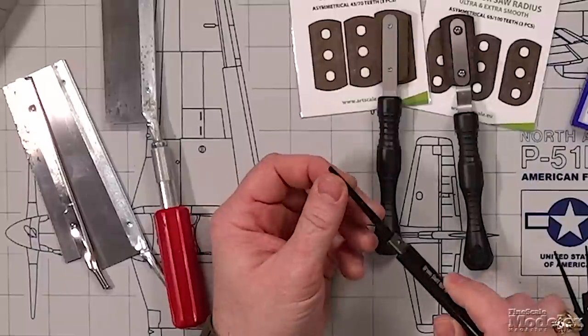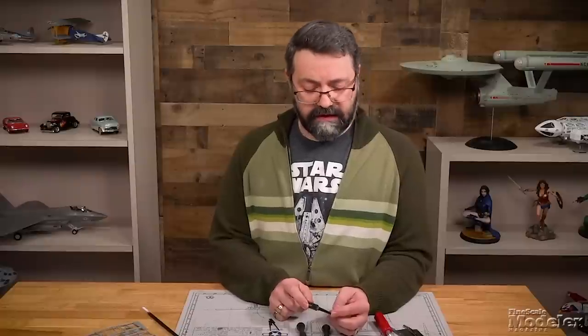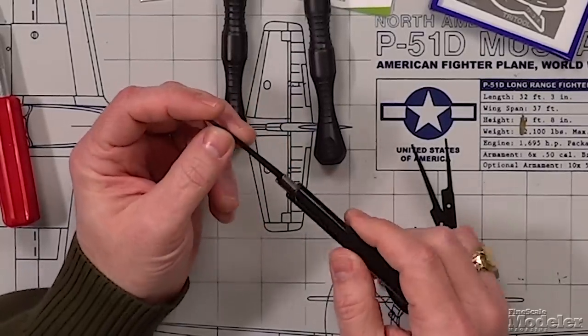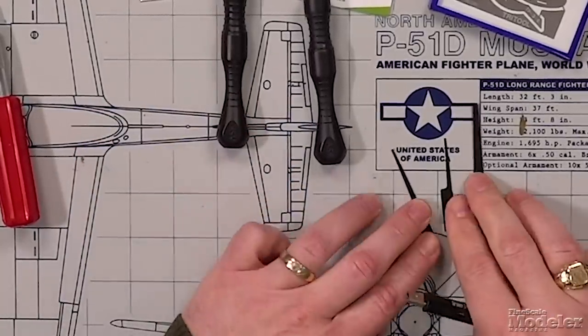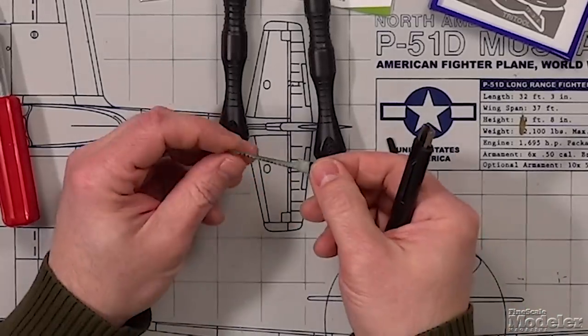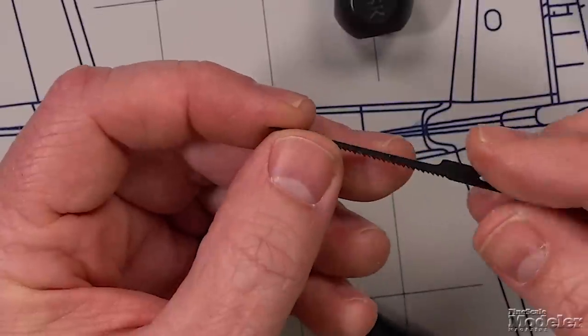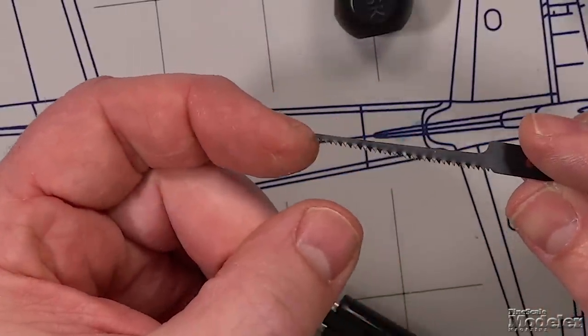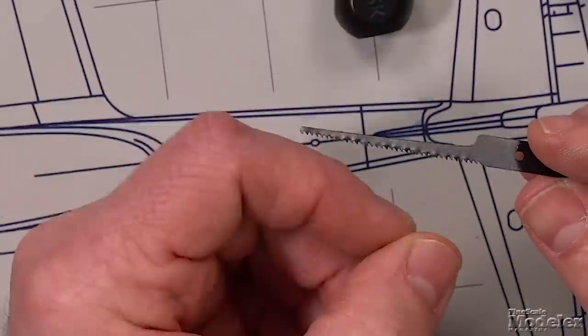Craft saws are designed less for fine cuts on plastic or wood and more for removing material on foam board, cardboard, and foam in general — for large, coarse cuts where you'll go back and clean up the edges later. For instance, if you were making a base for a diorama, this would be the kind of saw you'd use. What's nice about craft saws is the blade comes down to a fine tip, allowing you to make tight curves, corners, and even cut out the interior radius of a circle or oval.